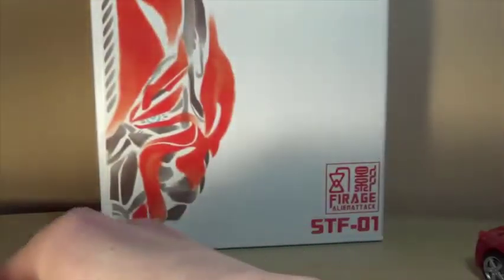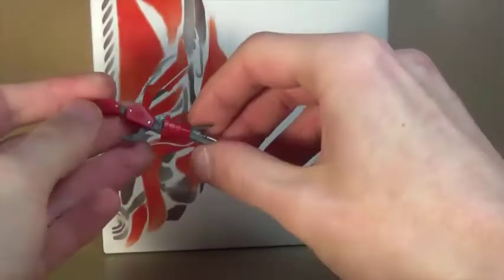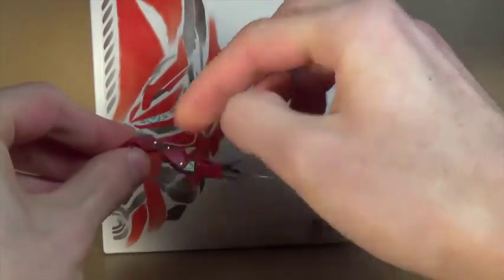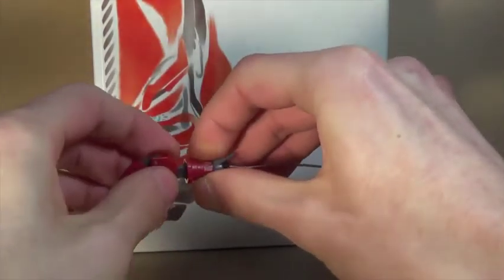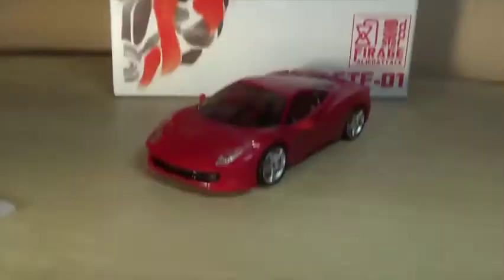So you get that, and yes these do use a metal wire inside. You also have articulation at the claw bits — there are a couple of joints in there, and this little bit can move too, though it doesn't rotate. Anyways, let's go ahead and take a look at Farage himself.